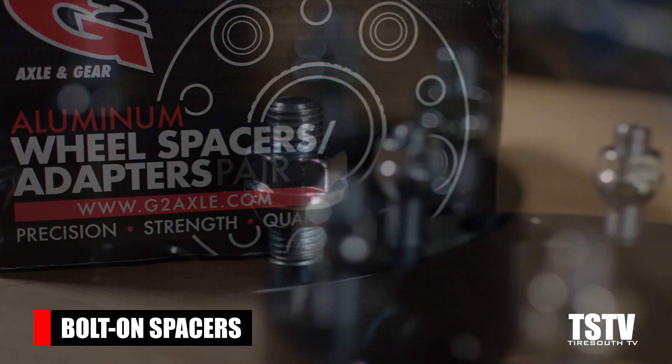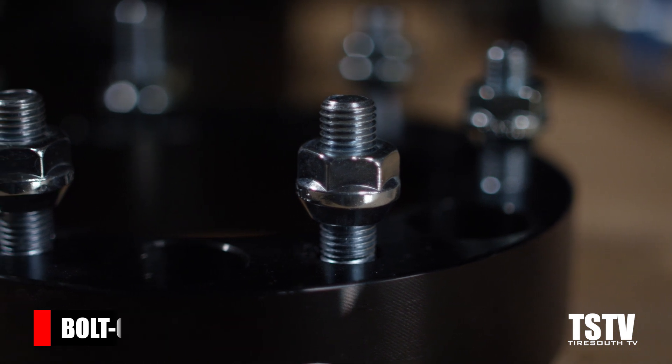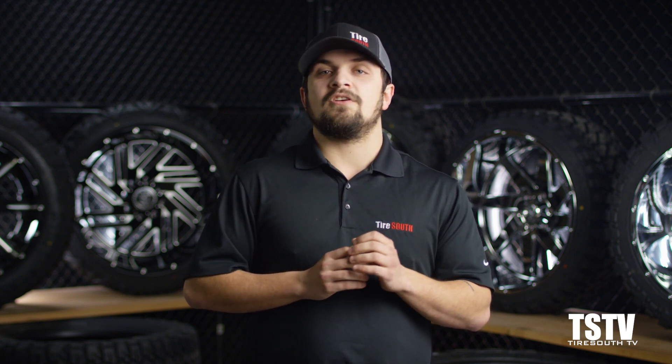Second, bolt-on spacers. A bolt-on spacer is used when the fitment requires more significant movement of the wheel out from the hub. These slide over and are bolted to the factory studs, which allows the wheel to install onto new extended studs in the spacer. This extends the mounting surface the full width of the spacer, providing the clearance you need around the fender well or other components so the tire and wheel assembly is clear from obstruction.